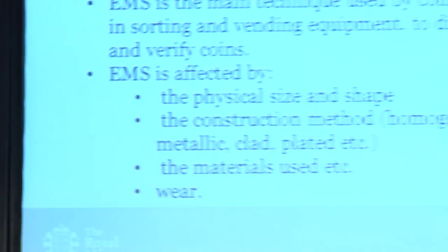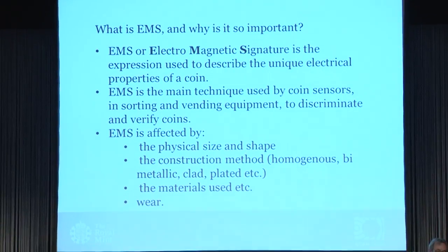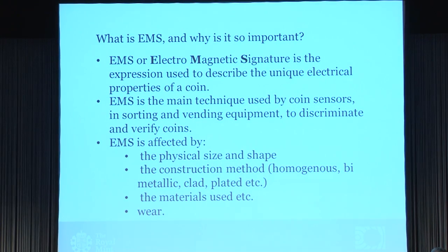At ScanCoin, we deal with coins out in circulation, and for most purposes EMS is the thing we measure coins with when they are out in circulation. EMS stands for Electromagnetic Signature, and that is the unique electrical properties of a coin. This is basically the same for all machines — vending machines, sorting machines — all machines that accept coins out in society are working in the same way.